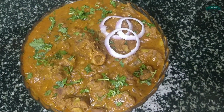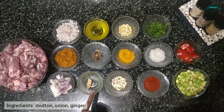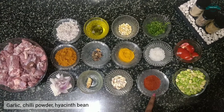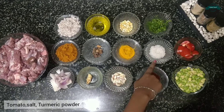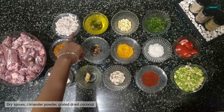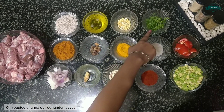Let's have a quick walk through the ingredients: mutton, onion, ginger, garlic, chili powder, hyacinth bean, tomato, salt, turmeric powder, dry spices, coriander powder, coconut, oil, roasted chanel, and coriander.